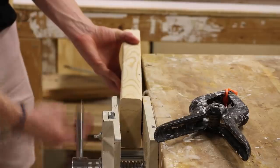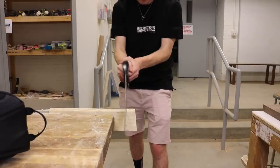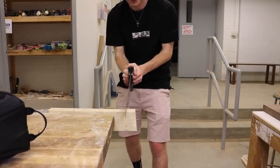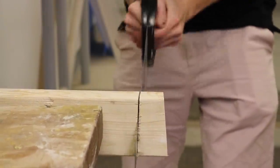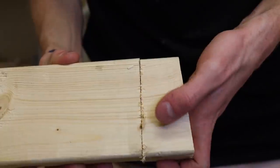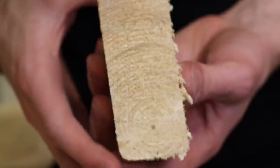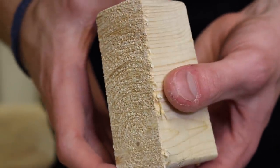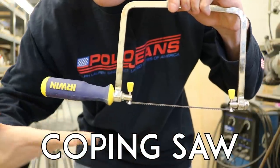Handsaw. Oh yeah, we're going old school. Before young whippersnappers like me had these newfangled electrically powered tools, your grandpa was cutting wood with one of these bad boys. It's been a while since I've used one, but it's definitely not a bad option. I remember learning on one as a kid, well before my dad let me touch the power tools. It's nothing fancy, but it's perfect for the Amish and for when you run out of batteries.